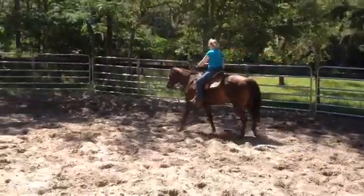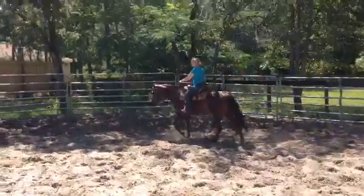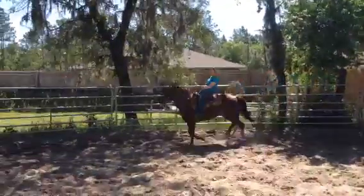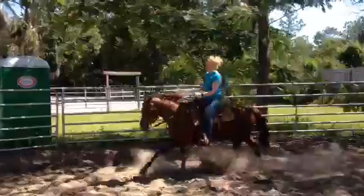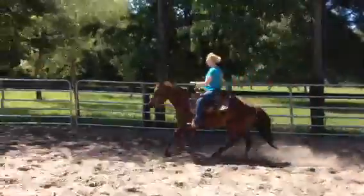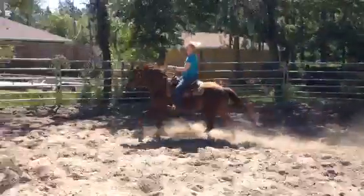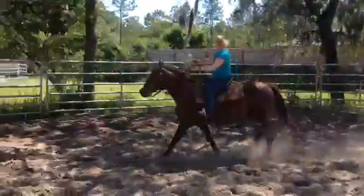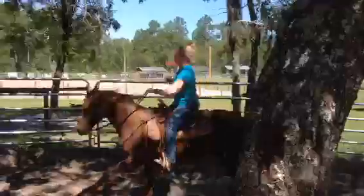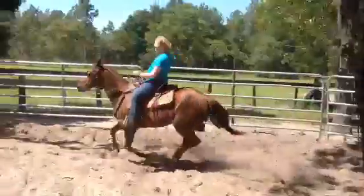Start him off at a walk, pick up a little trot, and then ask him to lope. Good. Good speed. Good.